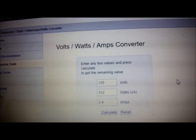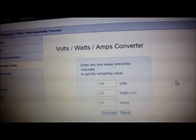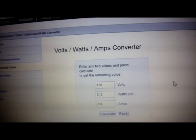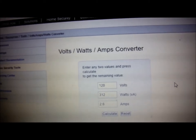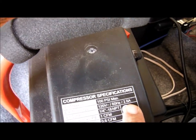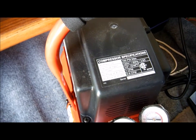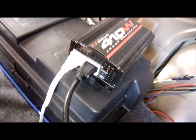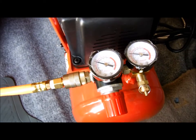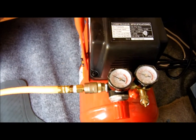A lot of power inverters go from 100 to 200 to 410 to 700 watts. I have a 410-watt inverter right now, so I'm going to attempt to use it to power this compressor. If I look at the label — 2.6 amps, 120 volts — that's 312 running watts. My power inverter is 410 running watts, so let's see if it can power this.